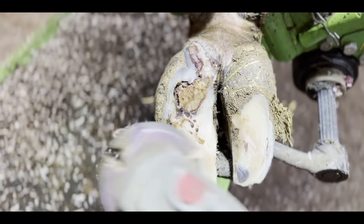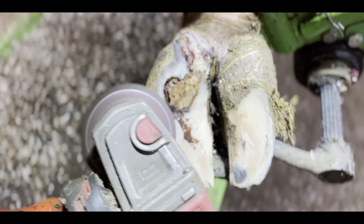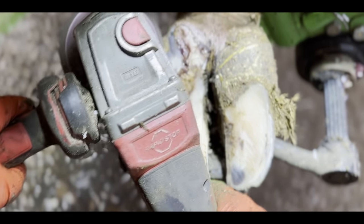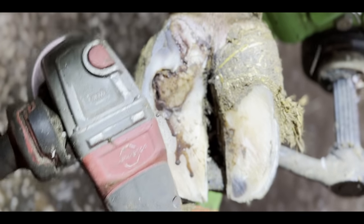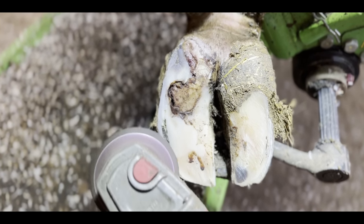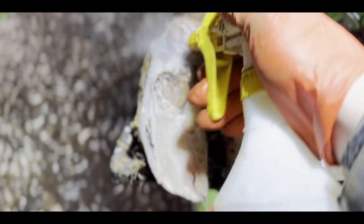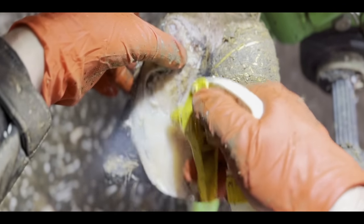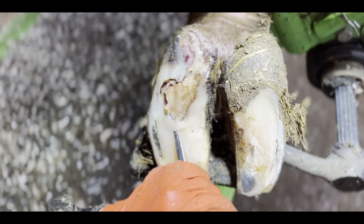The liquid you can see spilling out of the cavity and dribbling down her hoof is a mixture of congealed blood, pus and slurry from her surroundings. This cavity was encapsulated, but there was an opening at her heel that has allowed the dirt and debris from her environment to enter the cavity. We're getting close to the source of the problem now, but there's definitely a substantial amount of hoof horn still to remove.